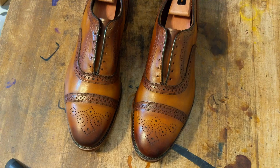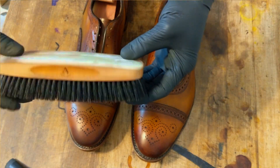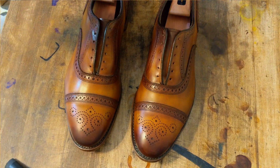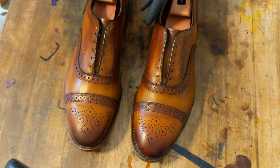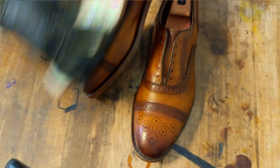Alright, so I'm going to brush these off. This is the brush that was given to me by Abby Horn. They make cool cow and deer horn products for shoe care and shaving — just lots of neat products there.